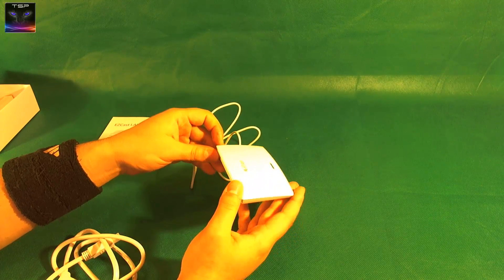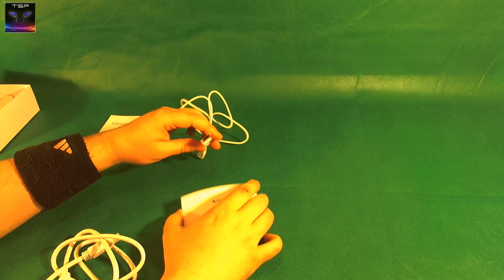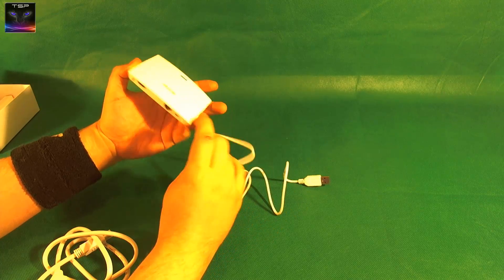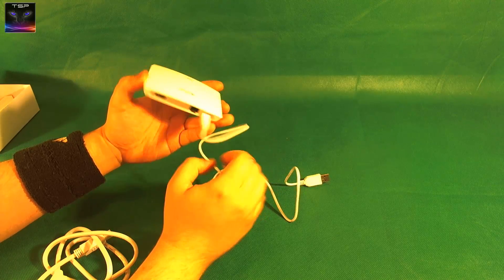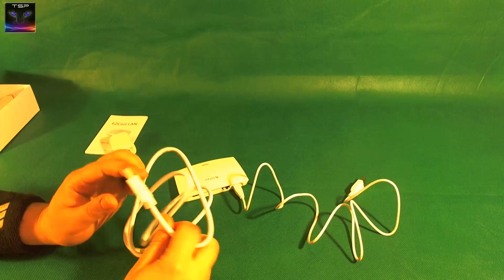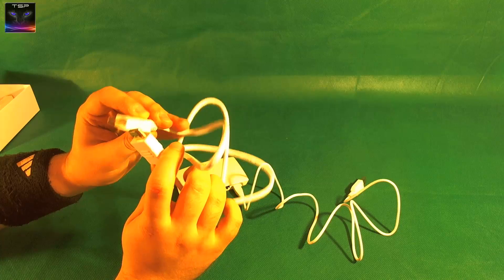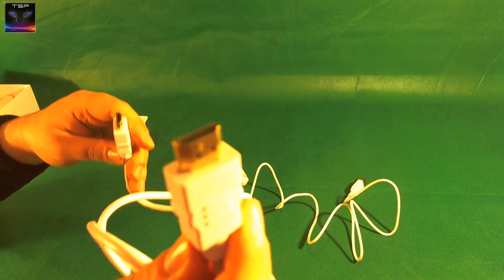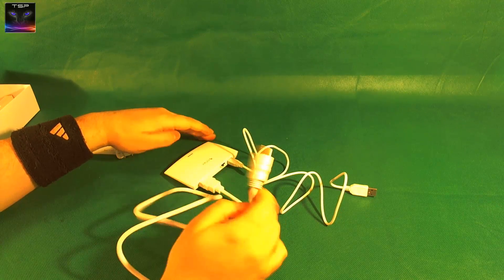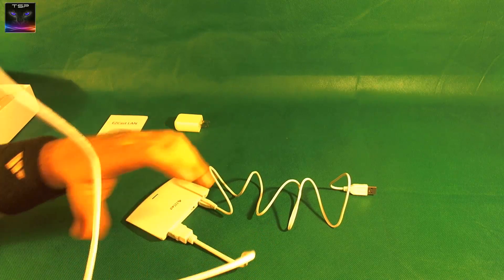There is nothing to connect really, you can't go wrong with this. This is the power - you don't have to connect this in here, this is in case it's far away. I have USB on my TV so I can plug this into the TV to take the power. This here is the HDMI cable - this is the first time I see a white HDMI cable. It seems like it's gold-plated, which usually means good quality.